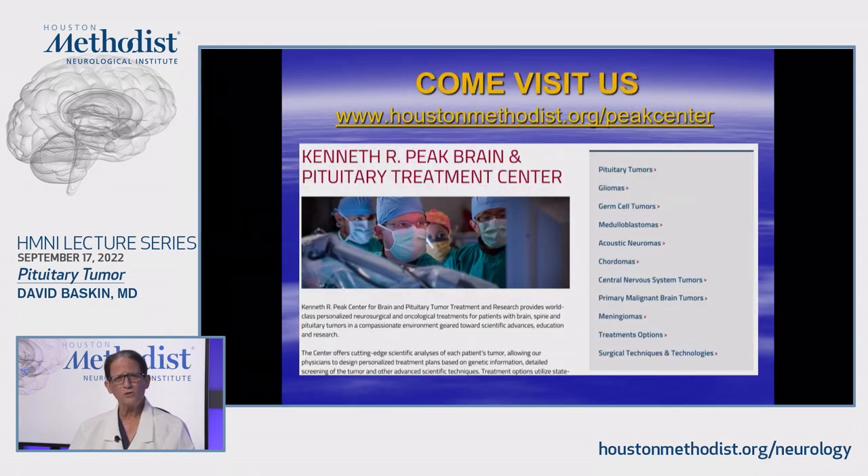I appreciate the opportunity to talk to you. We have a wonderful Brain Tumor Center — please come and visit us. We have a number of videos about how to do the surgery and other research. Thank you very much for your attention and I appreciate the privilege to talk with you.